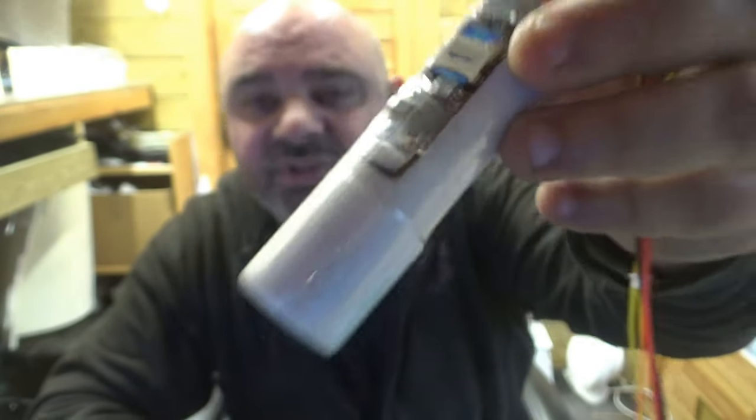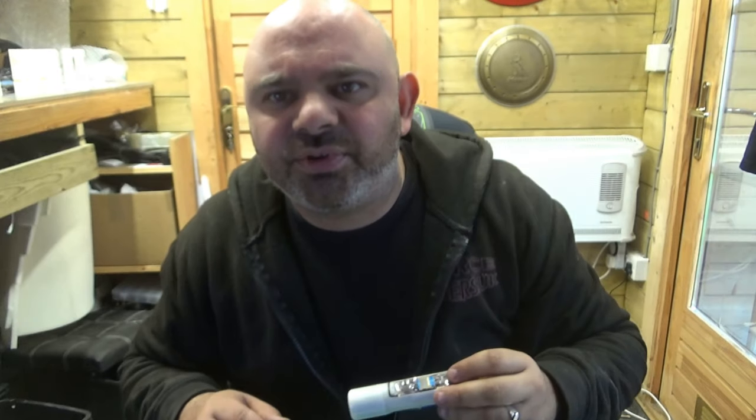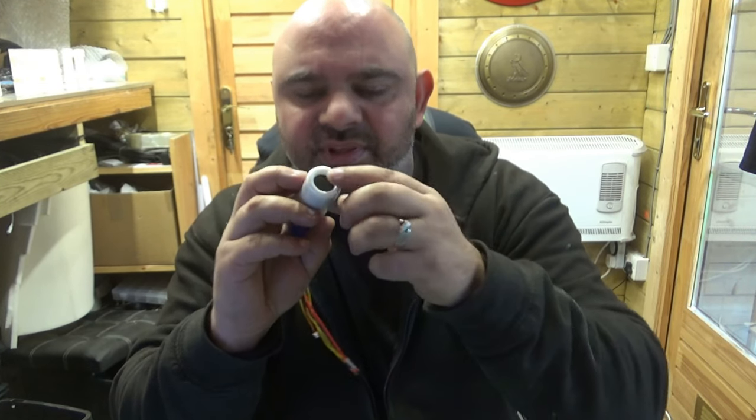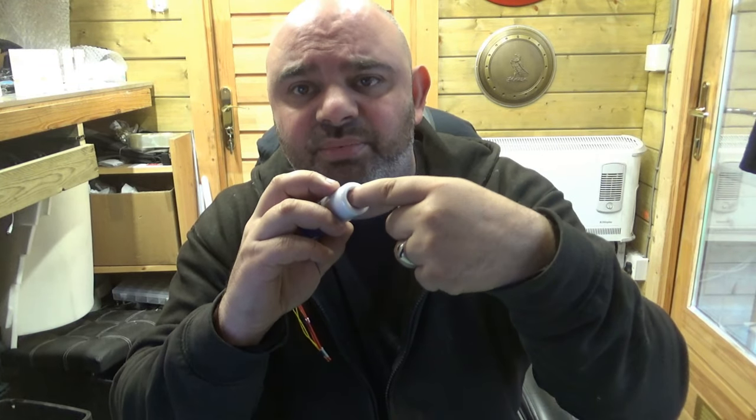The speaker wires — if you can see them — that is all you can see: just those two tiny little wires coming into it, which is just so neat. I've also upgraded the housing for the speaker. Before, the metal mesh would sit directly on the speaker.